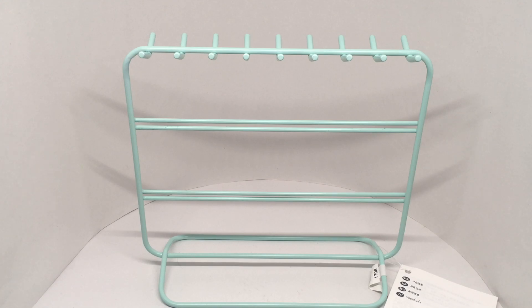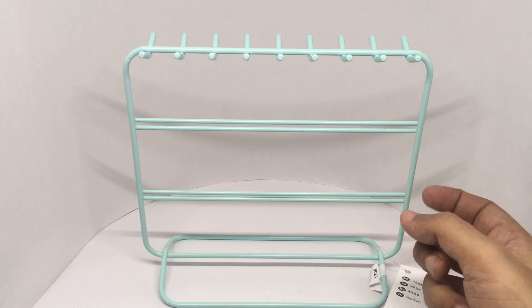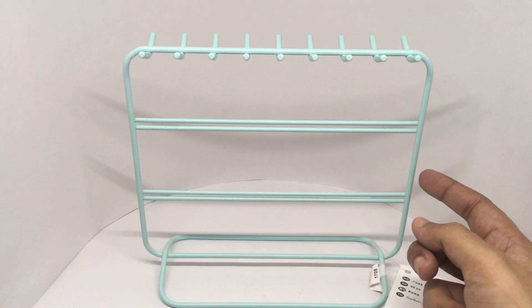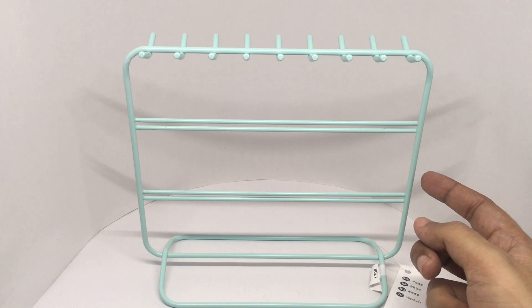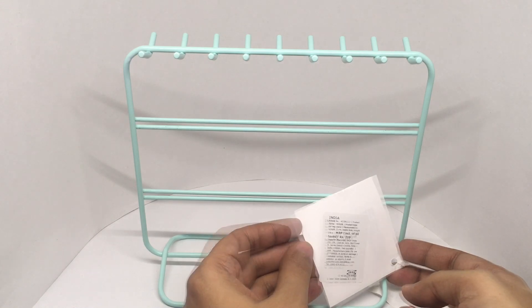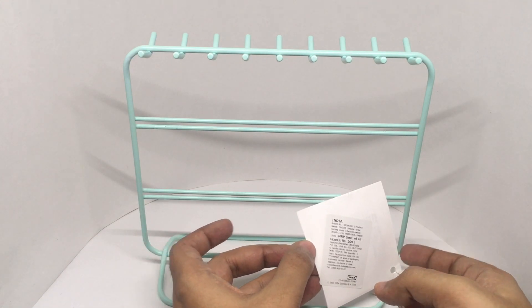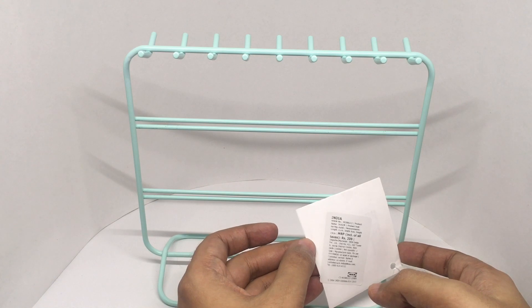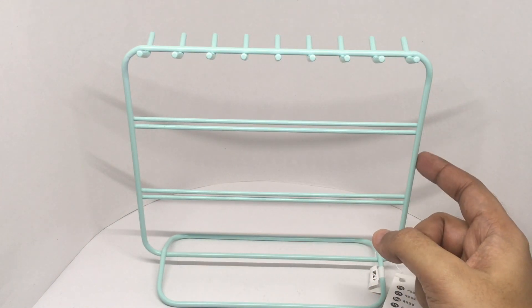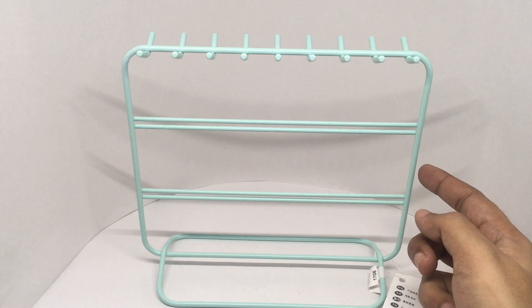Any idea what this is? It helps store stuff. Let's take a look at this earring storage stand from Ikea. This costs around 209 rupees or three dollars or so. The length is 21 centimeters and the height is 9 centimeters. It's made out of metal and I like the color on it. Really simple design.